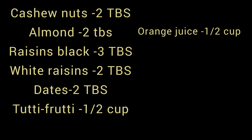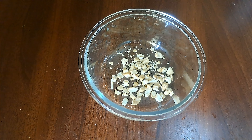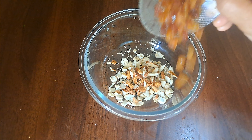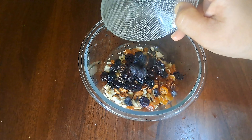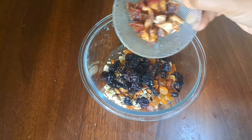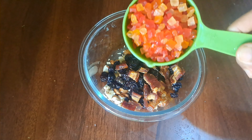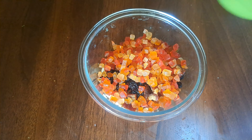Let's take a look at our dry fruits. We are going to cook them. I am going to use 2 to 3 tablespoons of cashew. We also have fresh orange juice.